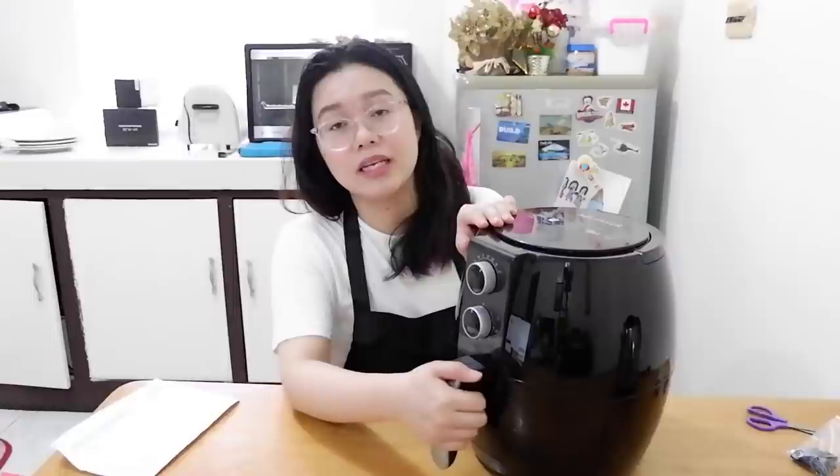One thing to note is you need to be hands-on when cooking with this. Let's say you're cooking fish or veggies — you need to check on them and shake the basket so the browning is even. Same with chicken, salmon, or other fish — you need to check and flip them. However, when you open it, it automatically shuts down. So if you've got 10 minutes left on the timer and you open it, when you put it back, it continues right where it left off. That's the downside for me — you need to be quite hands-on.